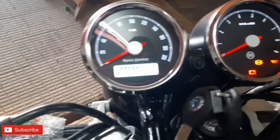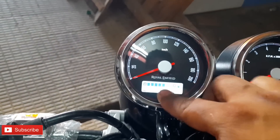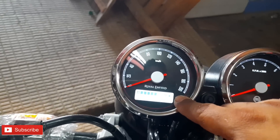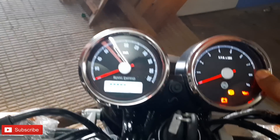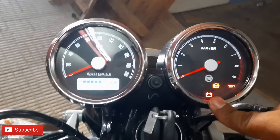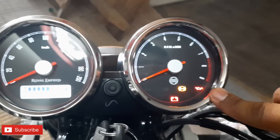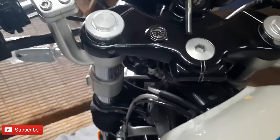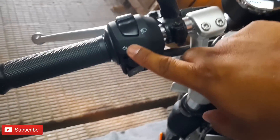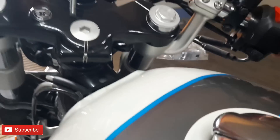The instrument cluster features a fuel gauge, a speedometer going up to 200 km per hour, and an RPM meter. There is also a battery indicator and an oil indicator. The handlebar buttons are illuminated for easy operation.